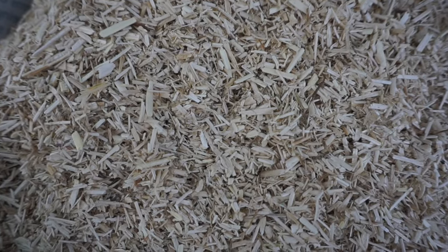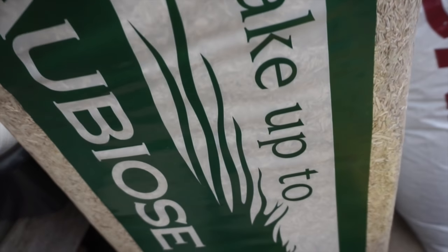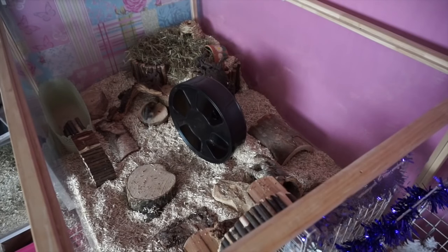Next up we have Orbios, which is another great horse bedding made from 100% hemp. It normally retails at about £7–8, so it's fairly affordable. Orbios has a very low dust content, so it's really good for small animals and means they're not breathing in harmful dust all the time.